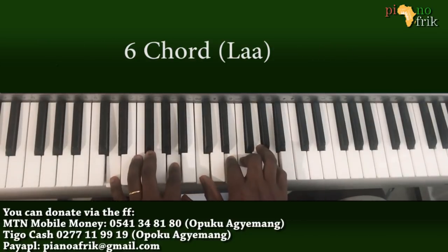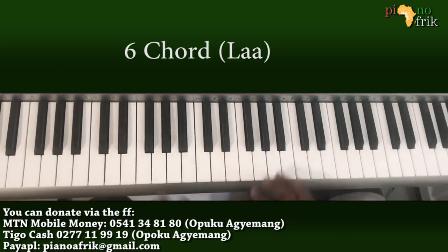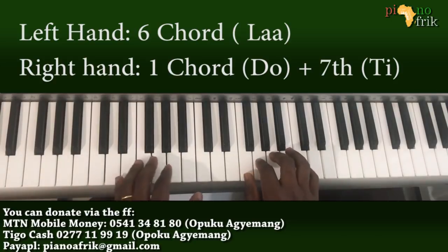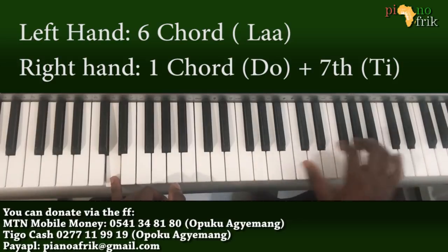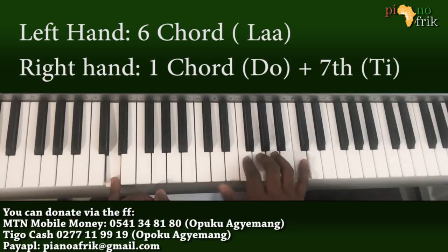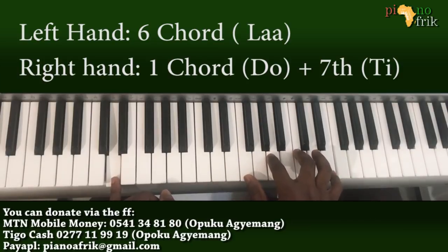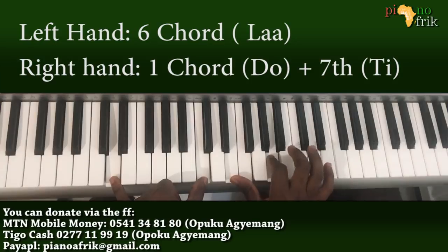Then 2 to 6. On the 6th, you can think of it as the major 7th of the 1 — you can substitute the 1 for the 6th, so any chord on the 1 can be played on the 6th. Here I am playing the major 7th of the 1 over the 6th, but in this inversion I'll bring the C here and the E here.